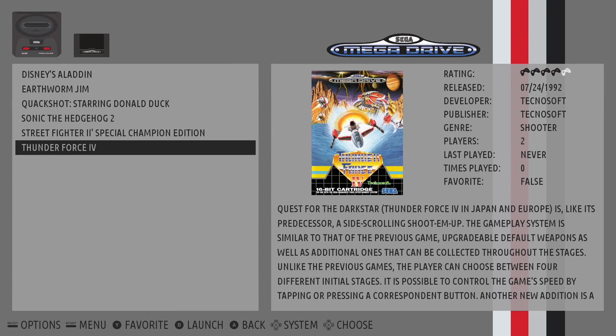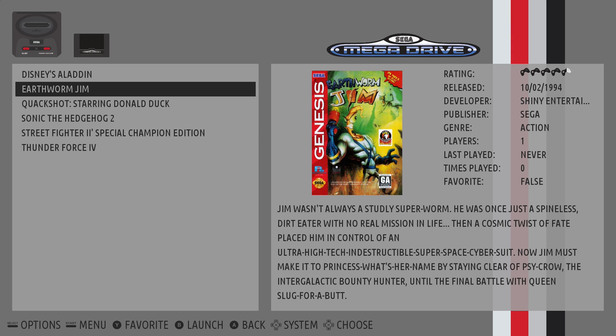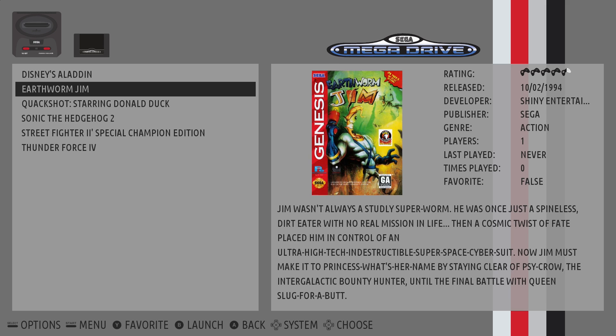Now using the X key to go into the menu, as you can see all the games are there now with their cover art or box art, plus information about the game.